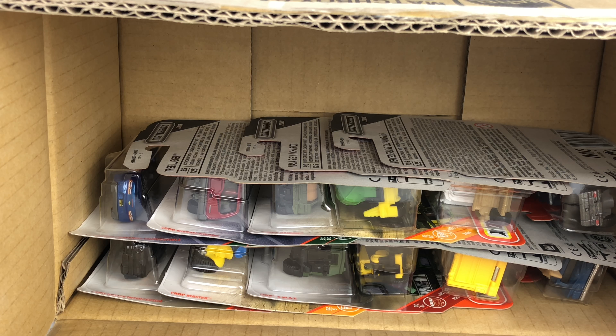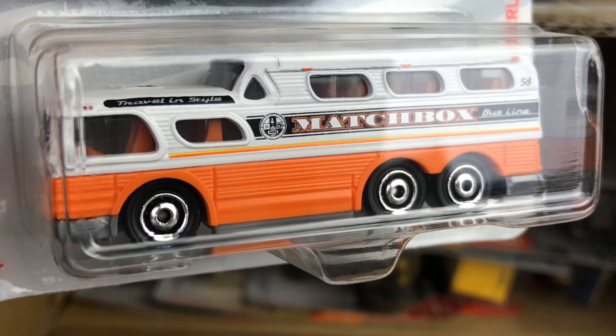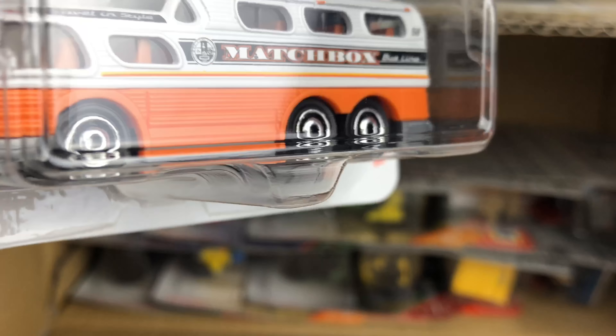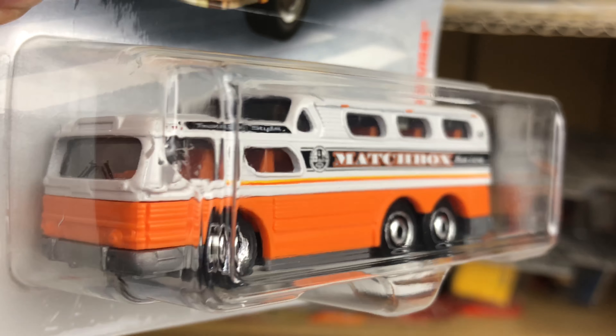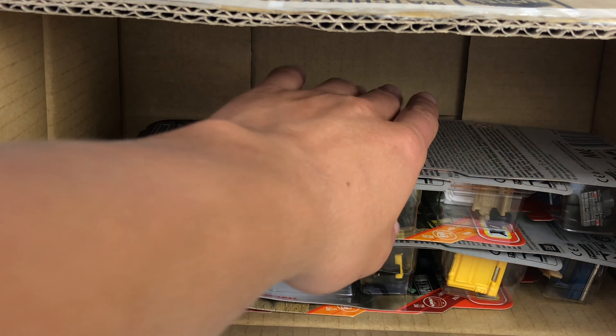And then we have another new model — one I am highly anticipating and a fantastic car. This is the 1955 GMC Scenic Cruiser in Origin White. Definitely doing a review on this one. You get six wheels, three axles. Just looks really, really good — a fantastic casting that pays tribute to that old Matchbox Greyhound bus. It is so popular.